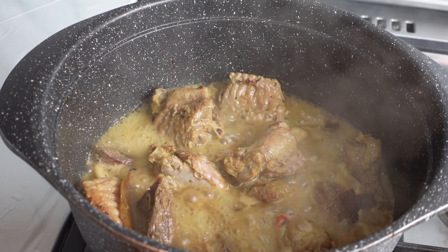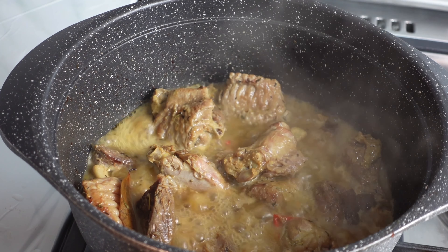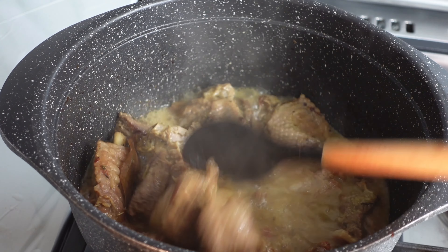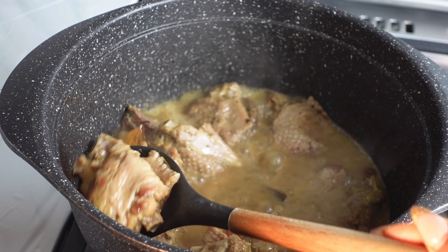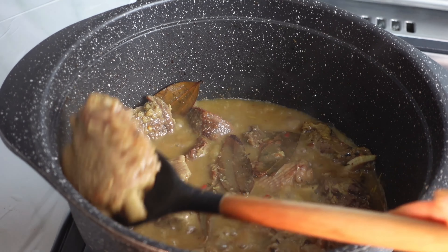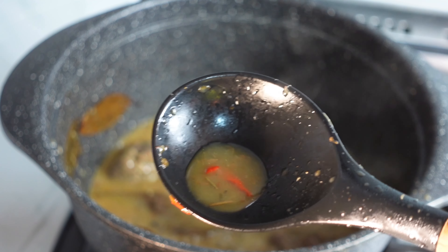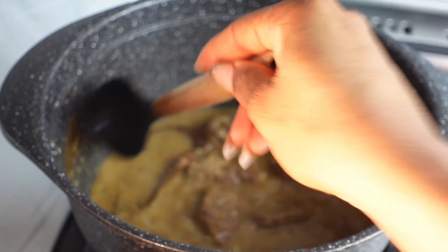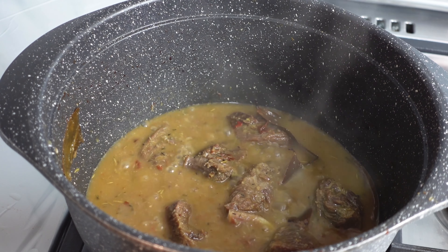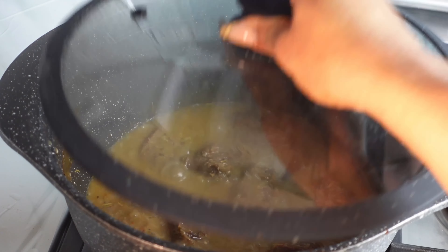Let's check in on our turkey and beef — you can see how soft it looks. The turkey is ready, so I'm going to take it out. Meat does take longer to get soft, so I'll leave the beef to keep boiling to make it very soft. I did add some habanero pepper to give it more taste and heat, so you can eat the beef and turkey without the jollof rice and it still tastes great.